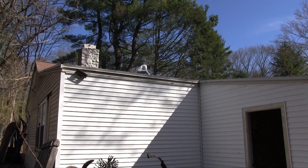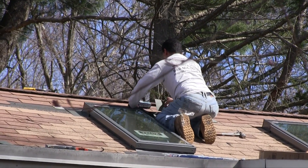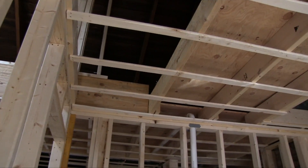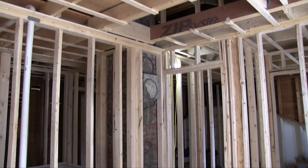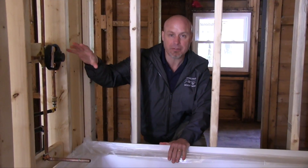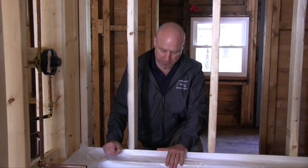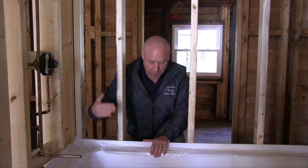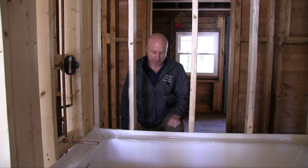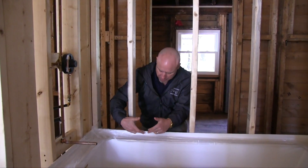Here's the plumbing rough-in for the second bath. We've got the tub, the plumbing valve, and so forth. Plumbing is roughed in for two bathrooms and for the kitchen. I love this tub — it's a small tub but also very deep, so if you're looking for a fully submersive experience without using a lot of gallons of water, this is the way to go.